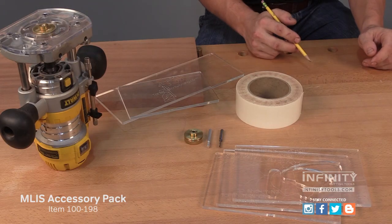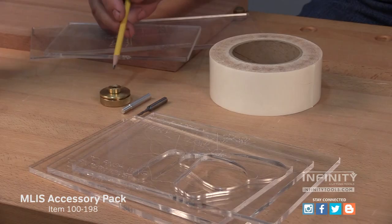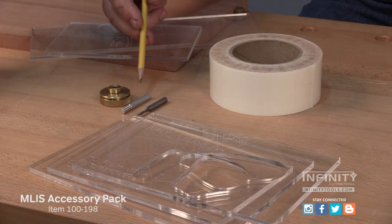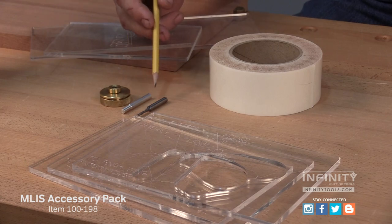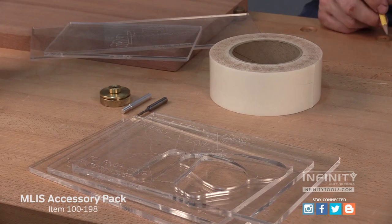To use the multi-layer inlay system, you'll need an accessory pack. This pack includes an Infinity low-profile inlay guide bushing, a centering pin to center the guide bushing on your router, an 1/8-inch down cut spiral bit, a set of positioning plates, which we'll talk about later, and a roll of double-sided tape.